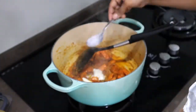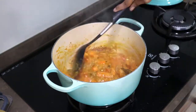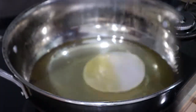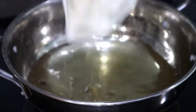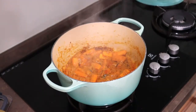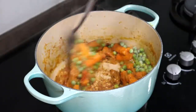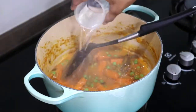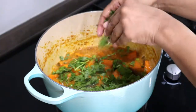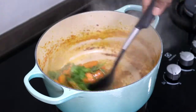Add in two tablespoons of yogurt. Once the carrots have cooked, add in half a cup of green peas — I added peas at this stage because it doesn't take too long to cook. Add in some water and a tiny handful of fresh coriander leaves and mint leaves. Let it cook for about three to four minutes.